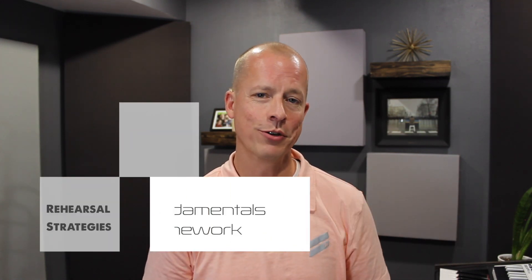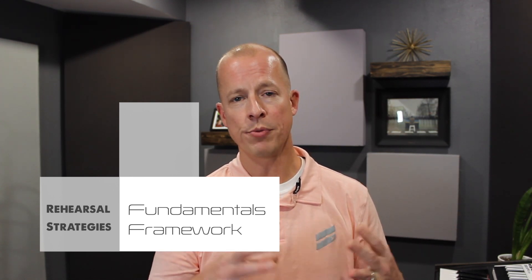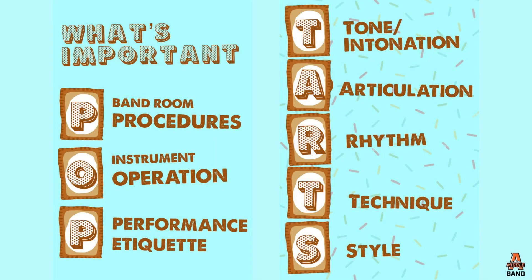That's built a lot of rapport and trust between me and the band over the last couple of years, and it's been a big improvement that's led to consistently high-quality rehearsals. Finally, something new this year is forming rehearsals around a consistent fundamentals framework. I use the word POP for all of our non-musical fundamentals and TARTS for our musical fundamentals — the TARTS framework I got from Robert Herrings.